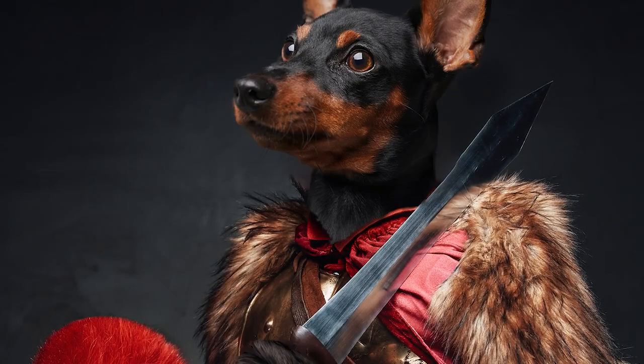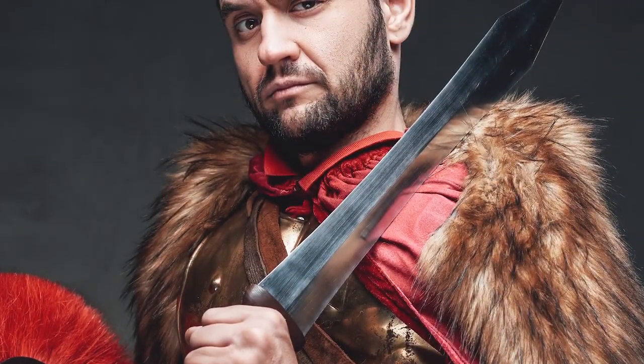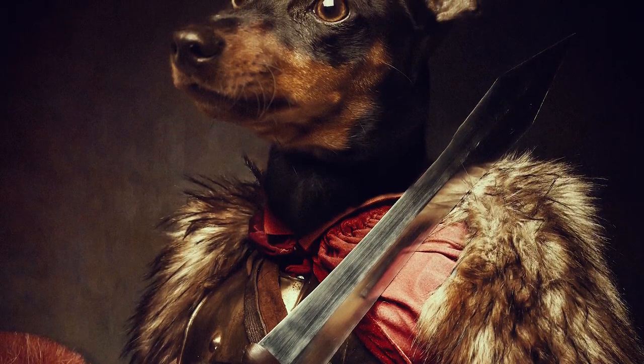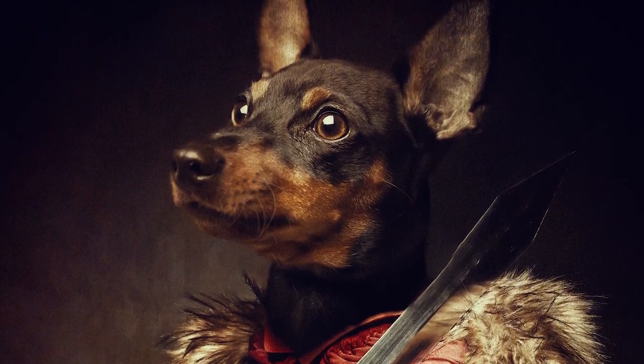We all know who runs the house, and it's about time they get the recognition they truly deserve. Today we'll be looking at how to turn our dogs into dignified generals with their very own painterly portraits, because we both know we want to. I'm Abby Esparza and I've been creating creative composites for about 10 years now.